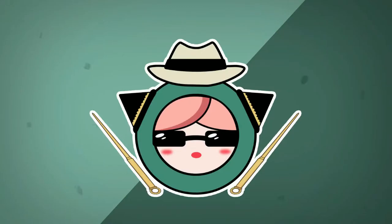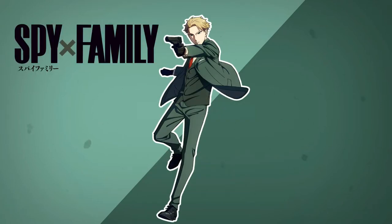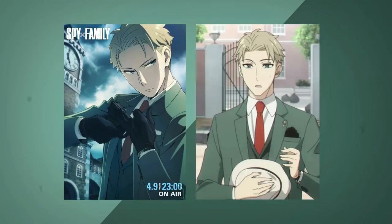Hi everyone and welcome back to The Harder Dolls. As you can see I'm back with a new video, and this time I will show you how I make Agent Twilight, also known as Loid Forger from Spy x Family. This anime has been one of my favorites this season and I couldn't sit idle. Besides, Loid is an excellent character with a design that caught my attention the first time I saw him.